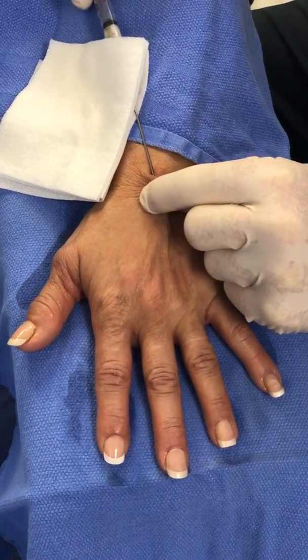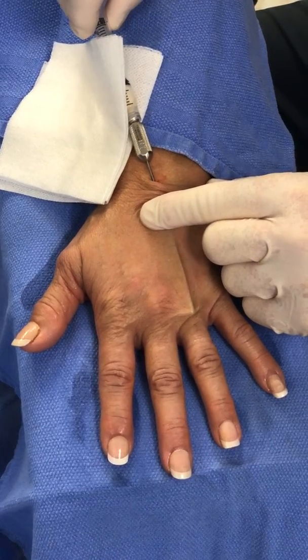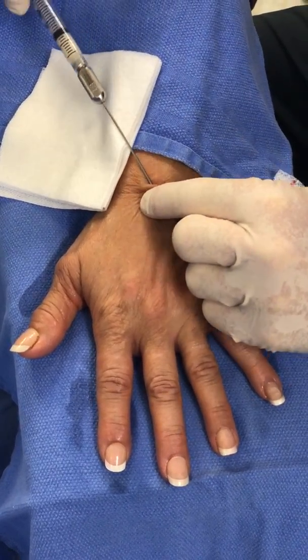How are you doing, Bonnie? Good. And then we'll hit this knuckle pad.